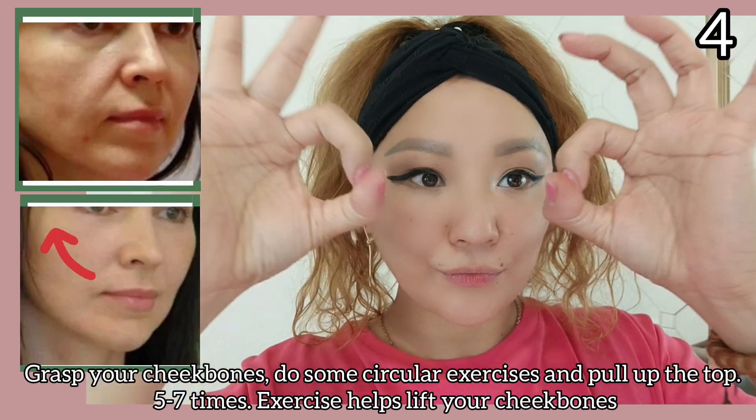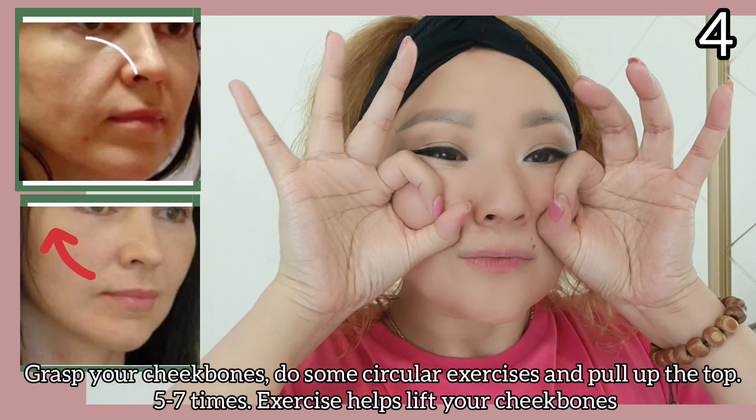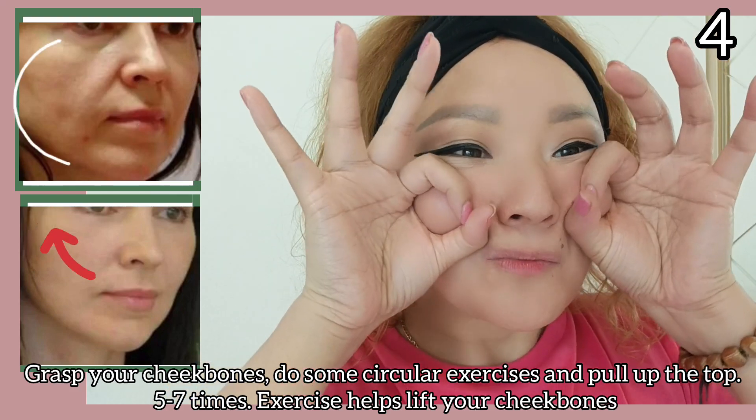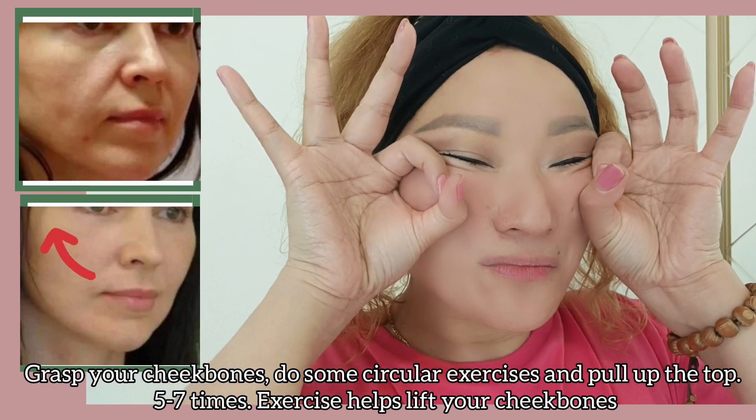Grab your cheekbones. Do some circular exercises and pull up at the top 5 to 7 times. This exercise helps lift your cheekbones.